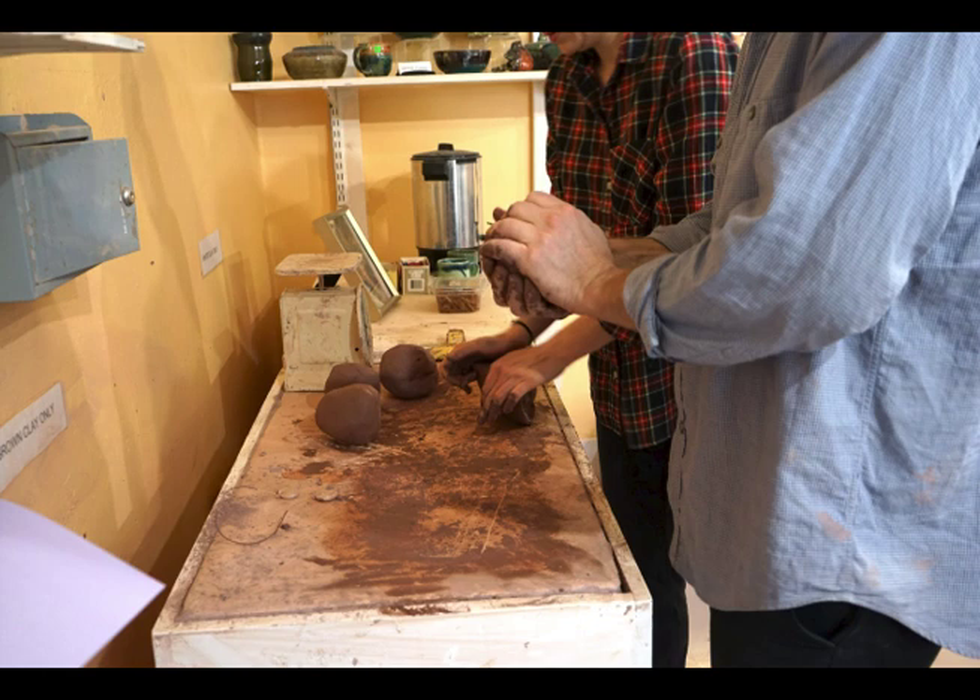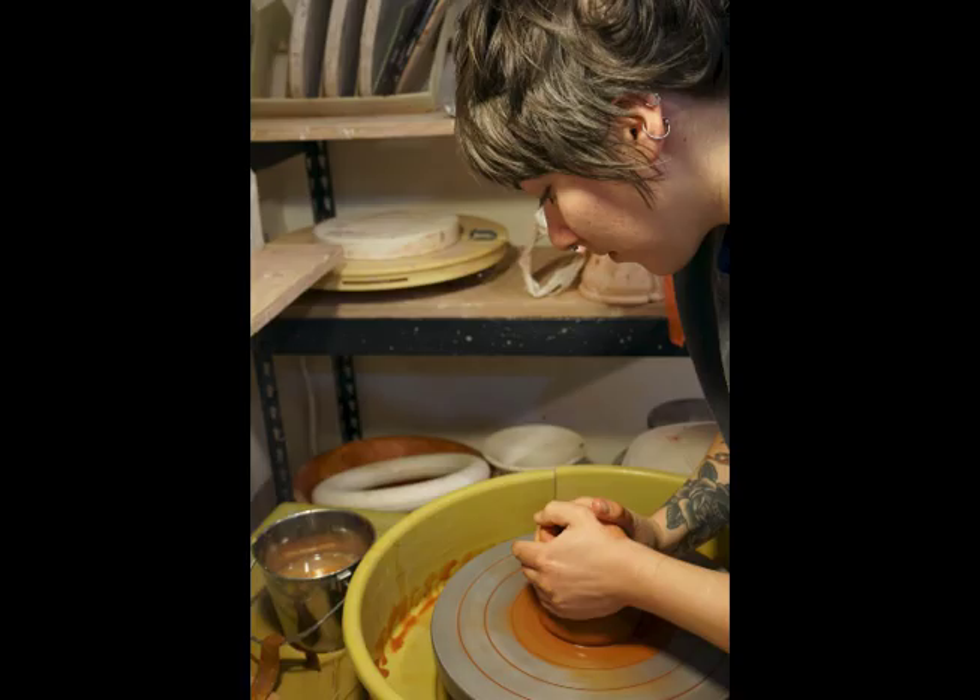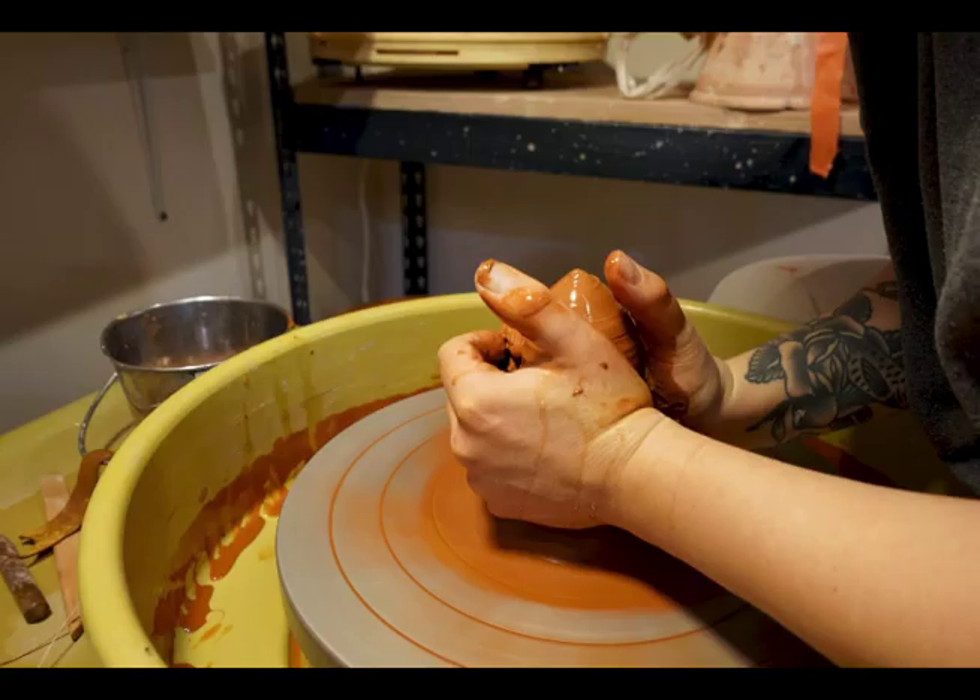Initially you're going to start with a ball of clay, and if it hasn't been worked already you want to wedge it, which is the process of working it to get out all the extra air bubbles. Smack it onto the middle of the wheel, or as close to center as you can. A lot of people use a process called coning, where they force the clay up with pressure and then force it back down — that also gets rid of air bubbles and works to center the clay.